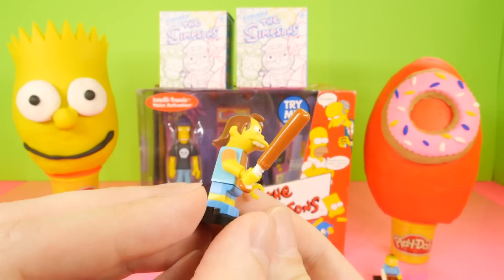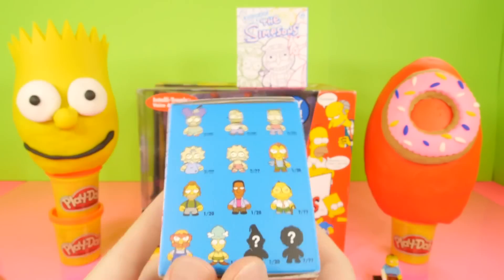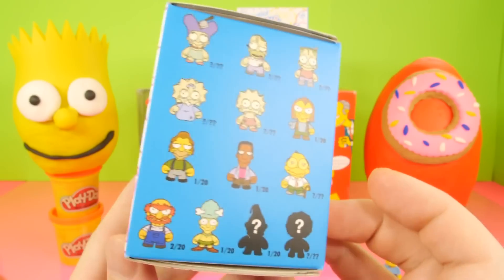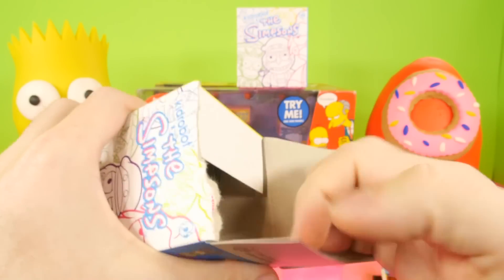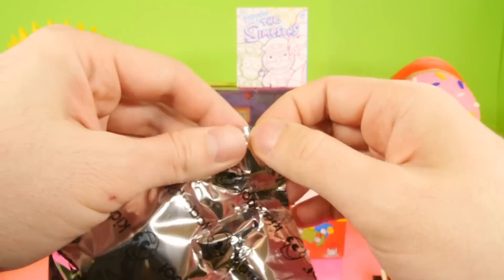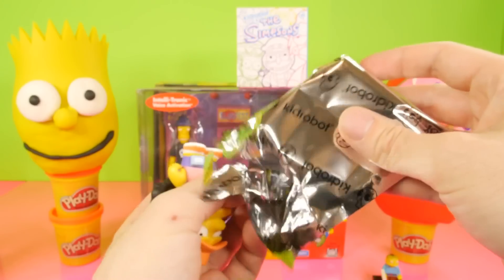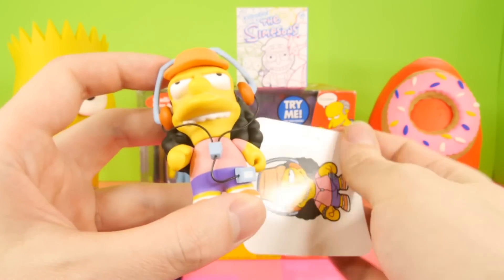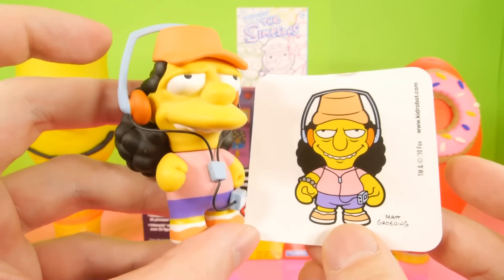I just couldn't think of it when I opened him up. But there's our Nelson figure, we'll set him down. Now here are the Simpsons Kidrobot blind boxes — this is series number two. Series number one is actually really hard to find; I've never seen a case of series one for sale because they're older and they didn't make very many. The figures from that set are worth an awful lot — I'd think a case would sell for at least $800 or more. But here is Otto the bus driver.